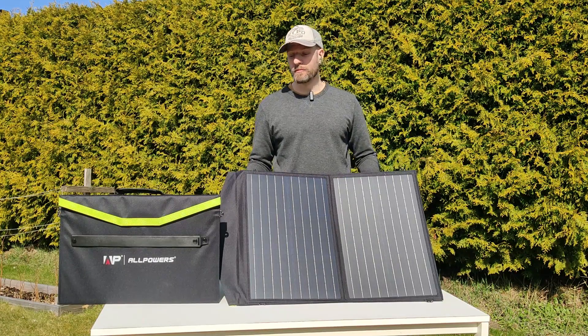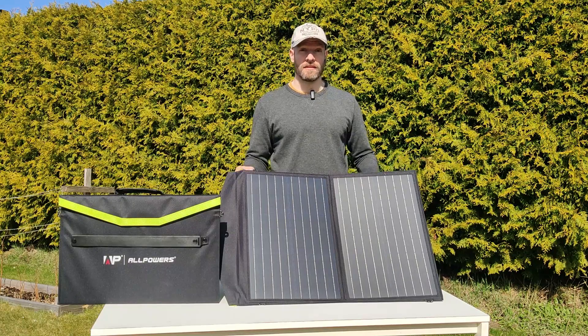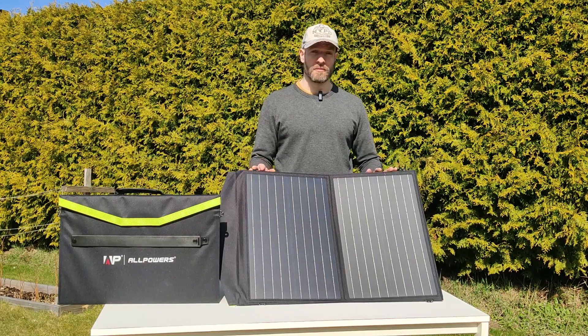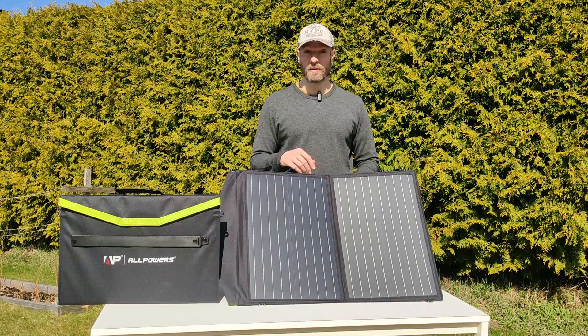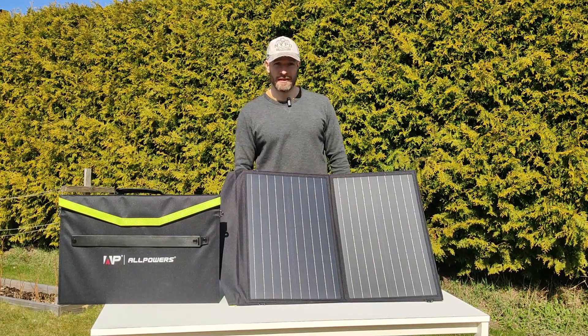I really can't recommend a cheaper or better 60-watt solar panel — maybe a better one exists, but you'd pay twice as much. I'm really pleasantly surprised and looking forward to using them this summer. At the end of summer I'll do a new review. Anyway, I hope you liked this. If you're interested in buying, go to the link below for a discount. If you have any questions, write in the comments and I'll try to answer as soon as possible. Have a great day, bye!